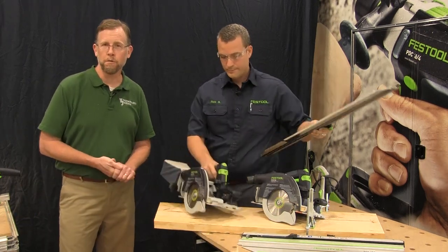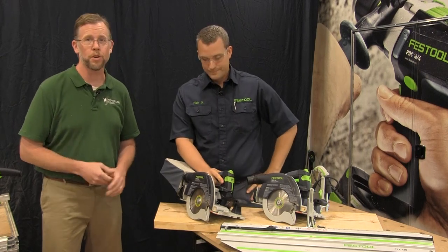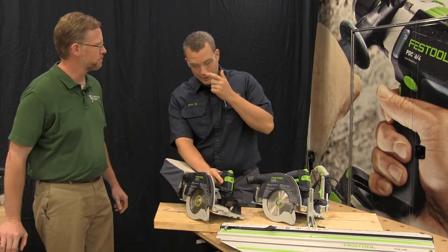We're back at IWF 2016 at Festool's booth with Rick Bush to take a look at a couple of brand new circular saws from Festool. Thanks, Chris.